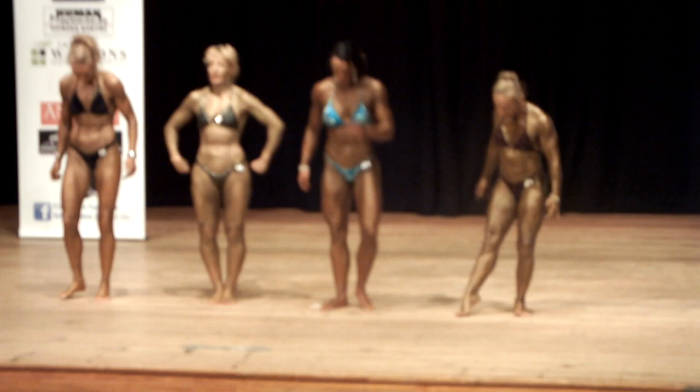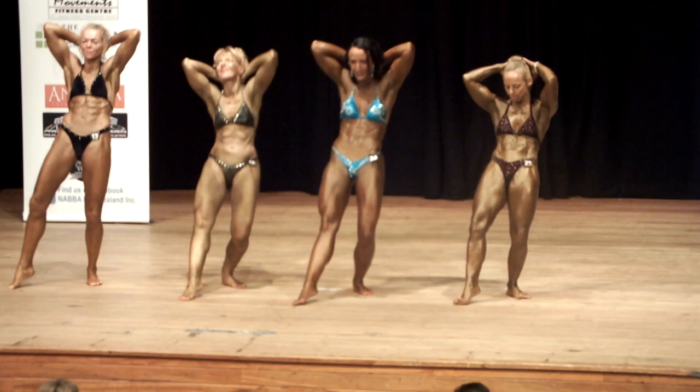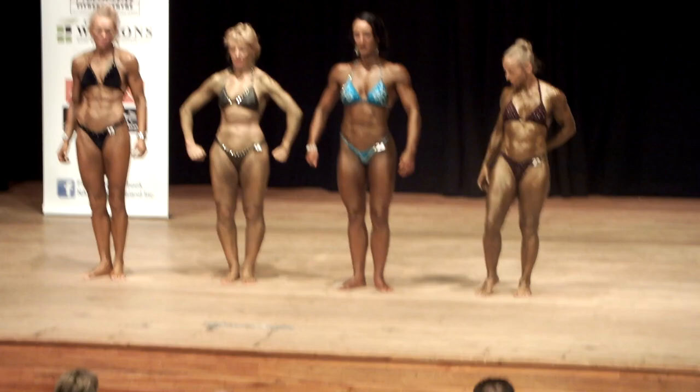Relax, face the front. Abdominal and thigh pose, strike, and relax. Kirstie and Jan, could you go to the other side of the line? Kirstie. Thank you.